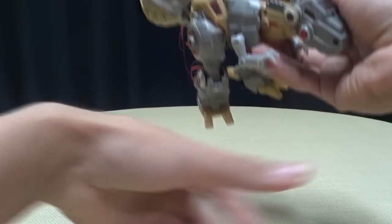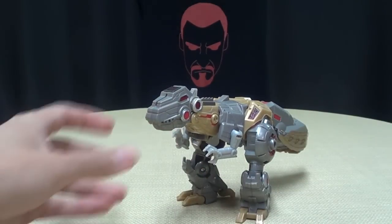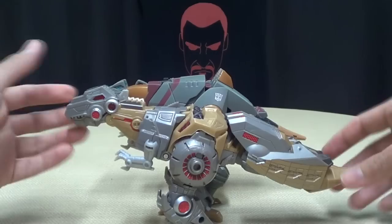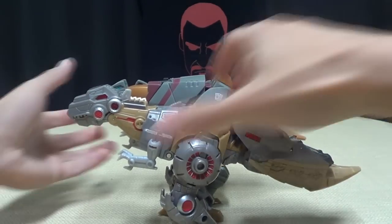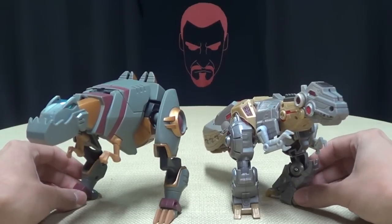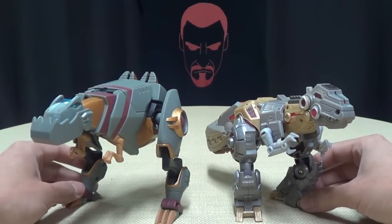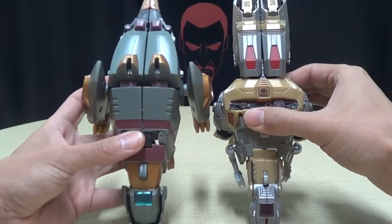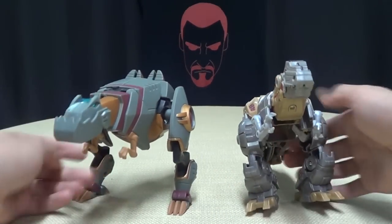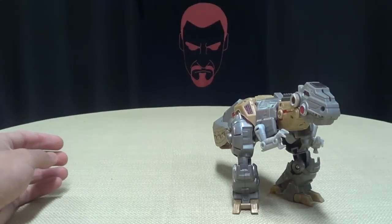For comparison, here he is with Animated Grimlock, so you can see how they stack up next to each other — pretty evenly matched. Fall of Cybertron Grimlock is a little bit smaller, but really not by much. Lengthwise, he's actually a little longer than Animated Grimlock.